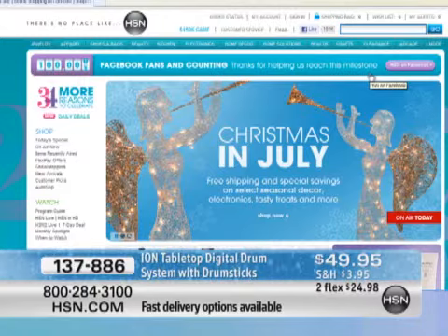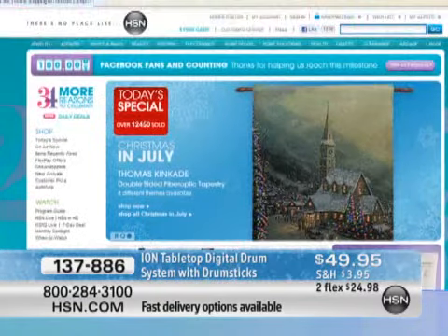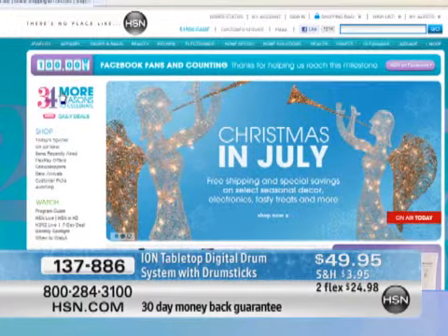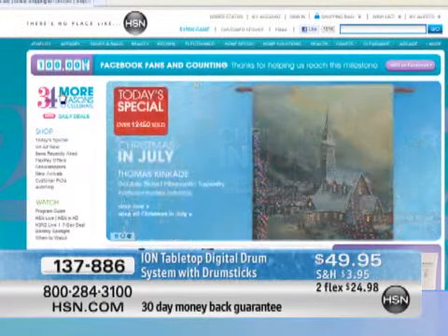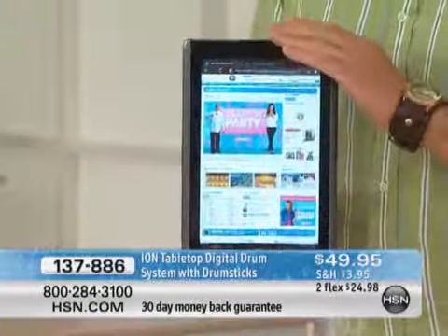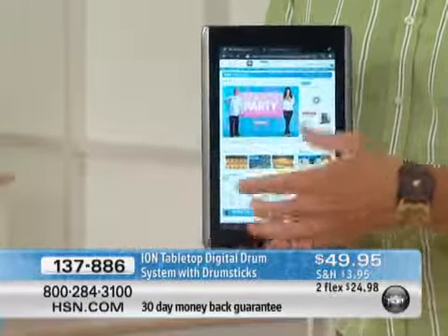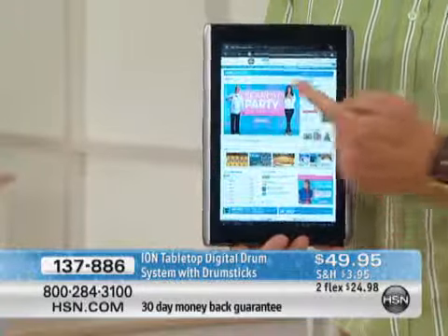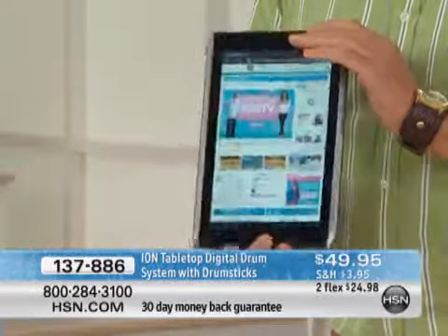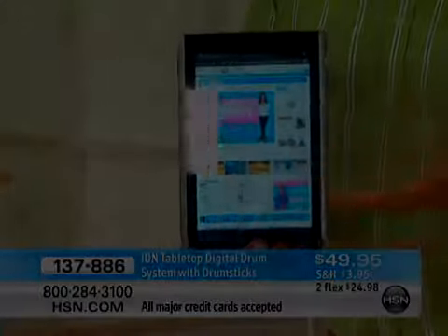On Thursdays we do everything on flex pay all day long — Flex Pay Thursdays. We also have Giveaway Tuesdays. And by the way, we've got an Acer tablet over on HSN.com — you can call us and grab one of those too. Imagine being able to go to the arcade wherever you go — that's what's great about these tablets. They don't take up any space; they have all the best features of a laptop.